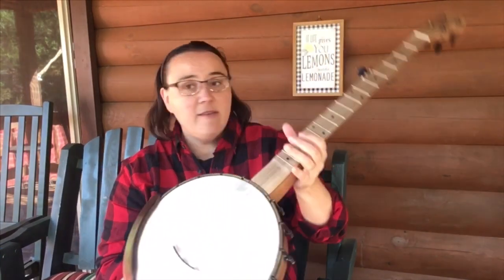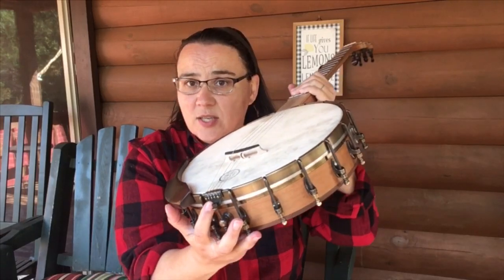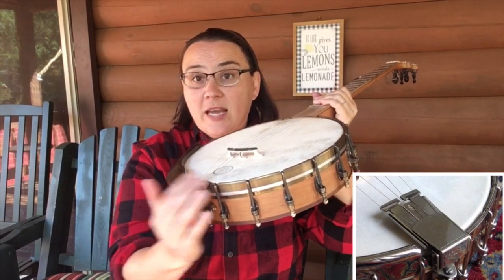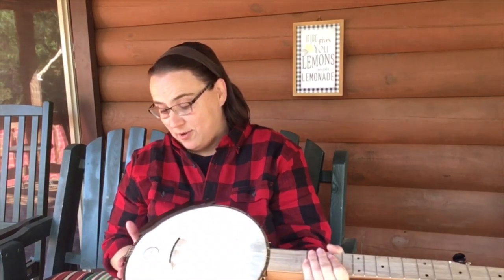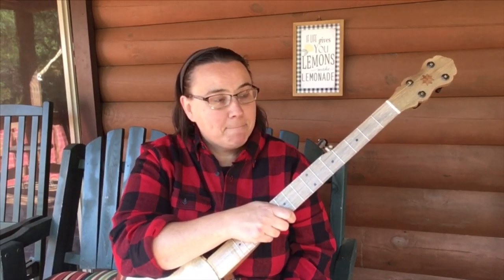This right here is called a tailpiece, and there's different styles of those as well. Mine's called a no-knot tailpiece. They look different, but that's basically just the end of your strings where they're looped in and attached to the bottom of your banjo. There we go — the parts of a banjo. I think I covered them all. I hope that gave you a little overview of what we call the parts of the banjo. Hope you enjoyed that and got something out of these free lessons. Always remember, Jesus loves you. Bye-bye.